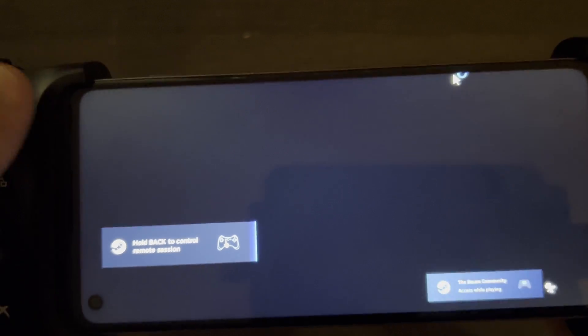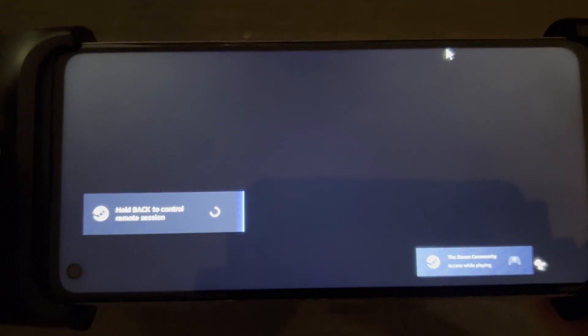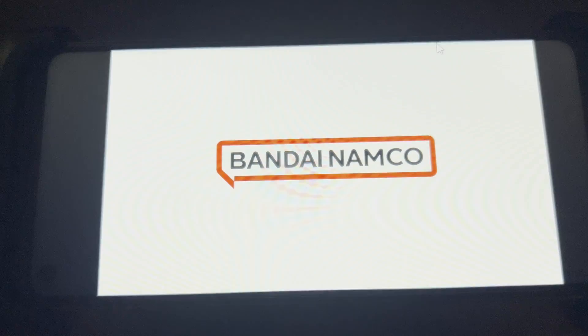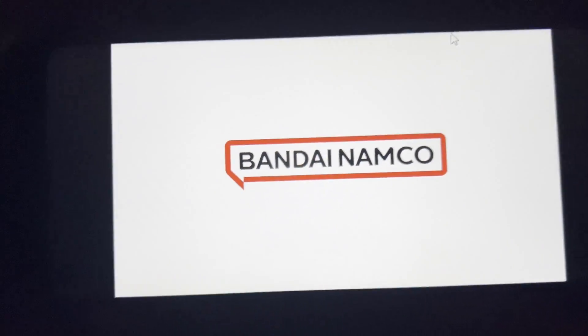There's a tooltip here that says to hold the back button. Let's do that — it might not go away unless I do that. Looks like this is going to give me some extra options while playing the game, but really just testing out the controller here to see how it holds up.